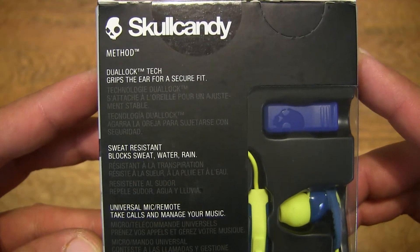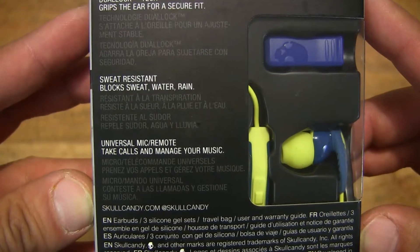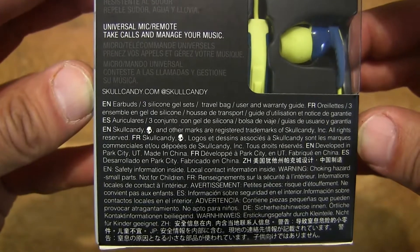It does feature dual lock for a secure fit. It's also sweat resistant and it does have an inline remote and microphone.